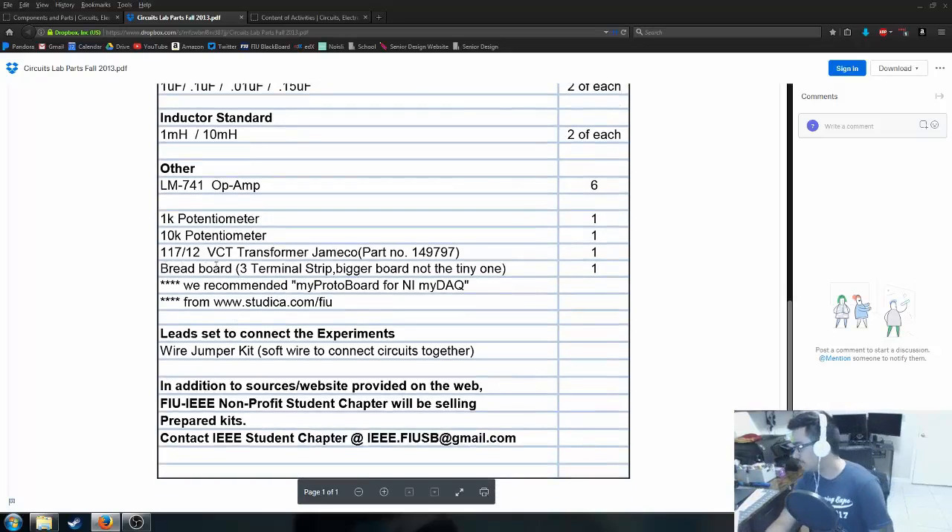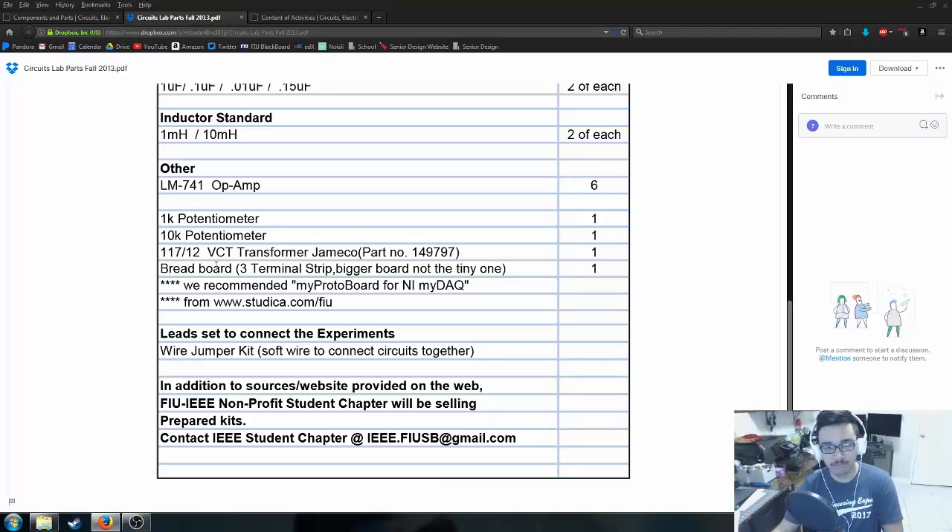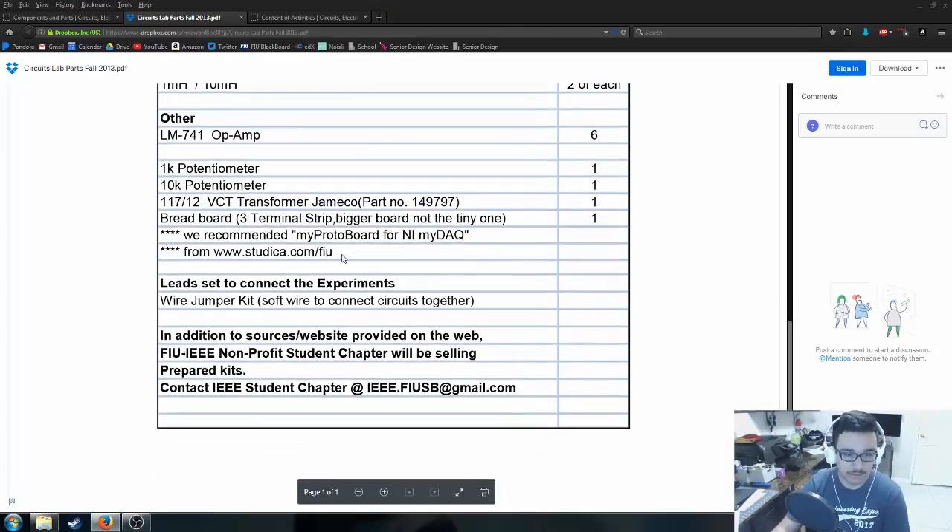Then it talks about breadboards — I bought three on Amazon for super cheap. I recommend getting three separate ones rather than the triple board with plastic backing, because the triple one takes up a lot of space and you don't always need all three. With individual ones you only use as much as you need. The page will also mention the NI myDAQ and recommend a myProtoBoard — don't worry about the myProtoBoard, it's a ripoff I barely used.